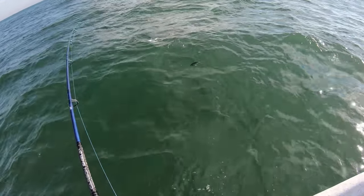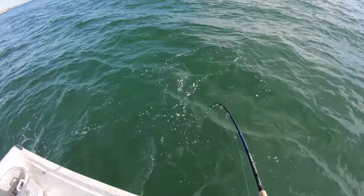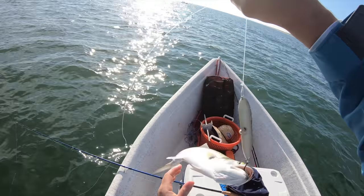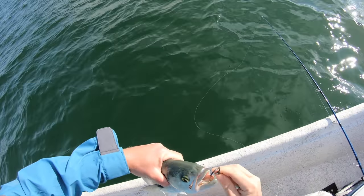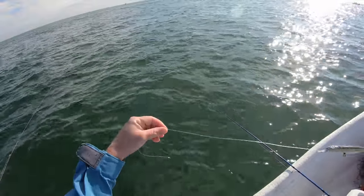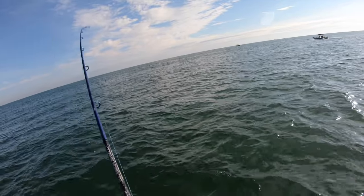Look at all of them - that's all bluefish right there. You hear that rattling? That is what they're attracted to when this thing is in the water making a bunch of noise. Perfect eating size bluefish - you guys can see this thing looks like a sardine or like a little finger mullet. It doesn't matter how you jig it, you just gotta reel it and make it look obnoxious in the water.